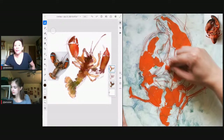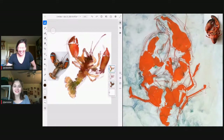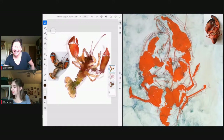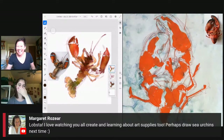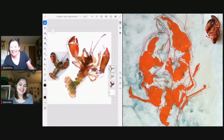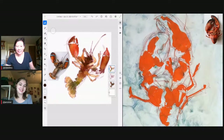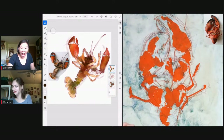Tell us in the chat: who here comes from a creative artistic family? Mia says she's the only visual artist in hers. Then Mia's mom appears in the chat, saying she loves watching them create and learning about art supplies, and suggests drawing sea urchins. Mia explains: we went on a family boat vacation recently and she sat on a sea urchin — it was the worst pain she's ever felt.